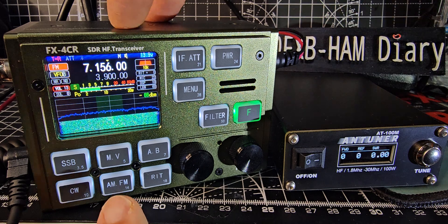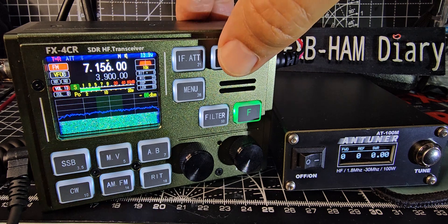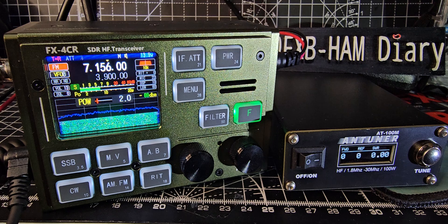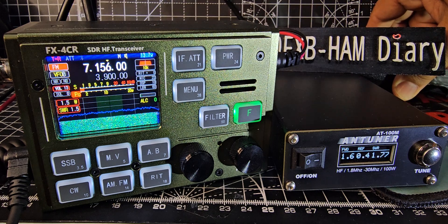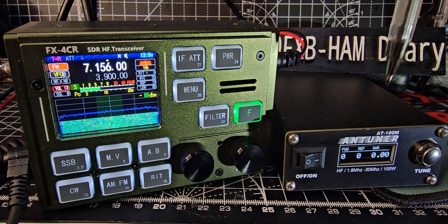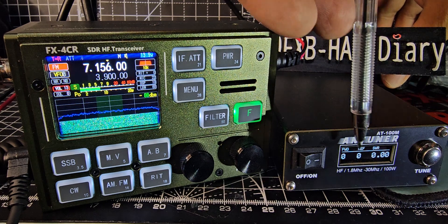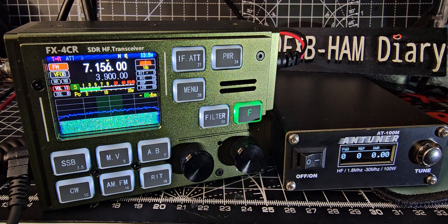We put it on FM and set the power — just tap the screen, tap the power button — it says 2 watts. We're not going to adjust it higher yet; we're just going to key up and you'll see here the power and the SWR. Let's key up again and just look here: 2 watts, and there's our SWR.